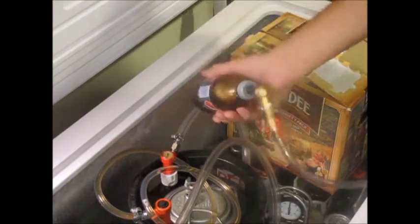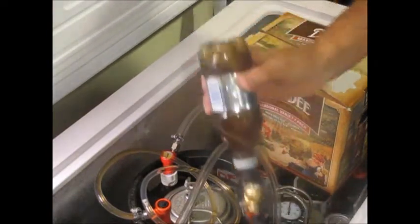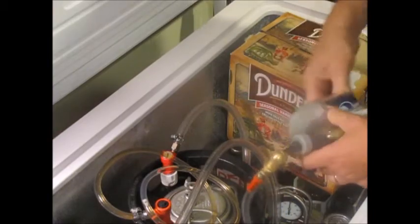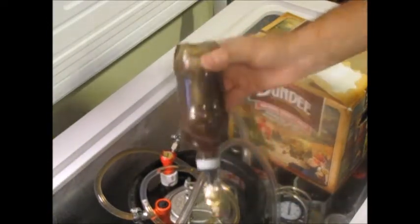The pressure from the CO2 has puffed up this bottle, but two-liter and one-liter pop bottles are made to withstand that pressure. I did wash this out well with Star San beforehand so there won't be any issues with that, and I'm going to be drinking it later tonight anyway.